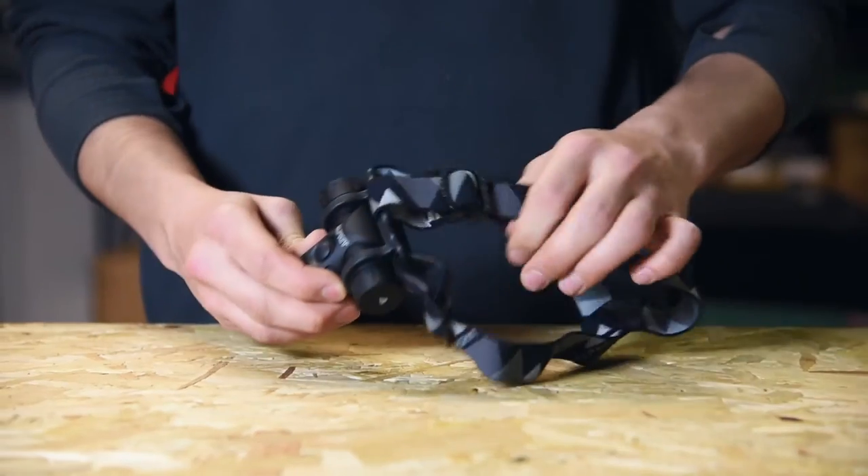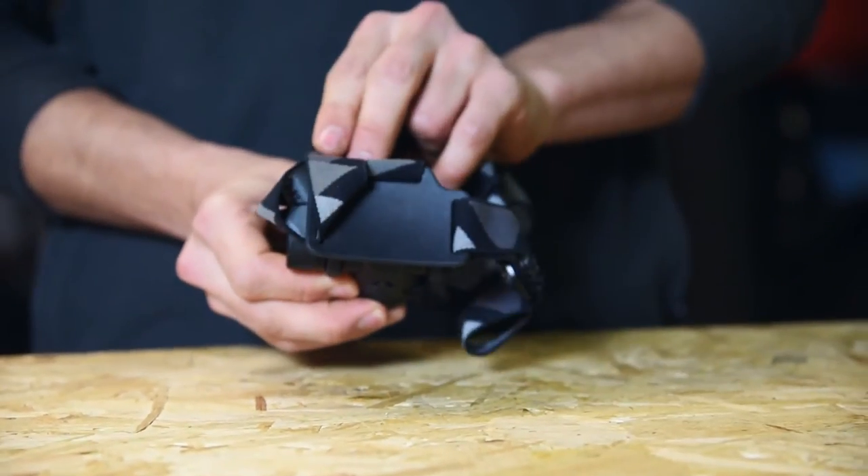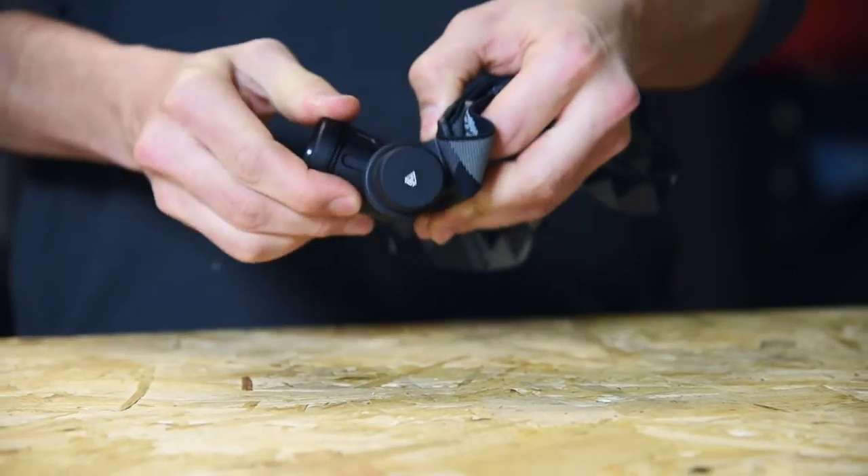The Prism 630 has got a comfortable elasticated headband and the light is fitted into this comfortable rubber mount. You've got 180 degrees of movement as well, so you can get the beam pointing exactly where you want it.